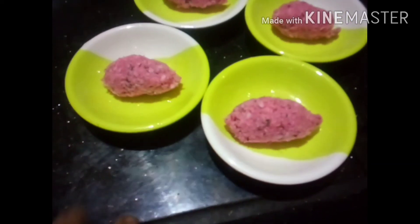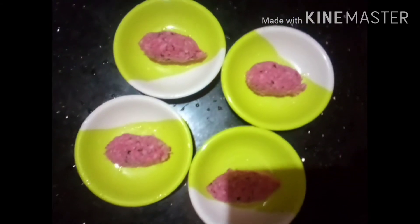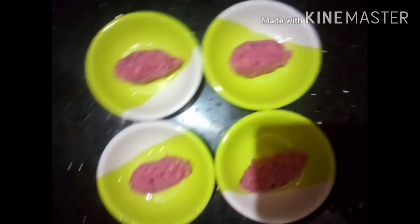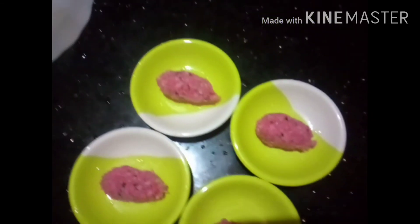If you want to subscribe to the channel, click the subscribe button and click the bell. Please like, share, and comment so you can see the next video. Take care, bye-bye.